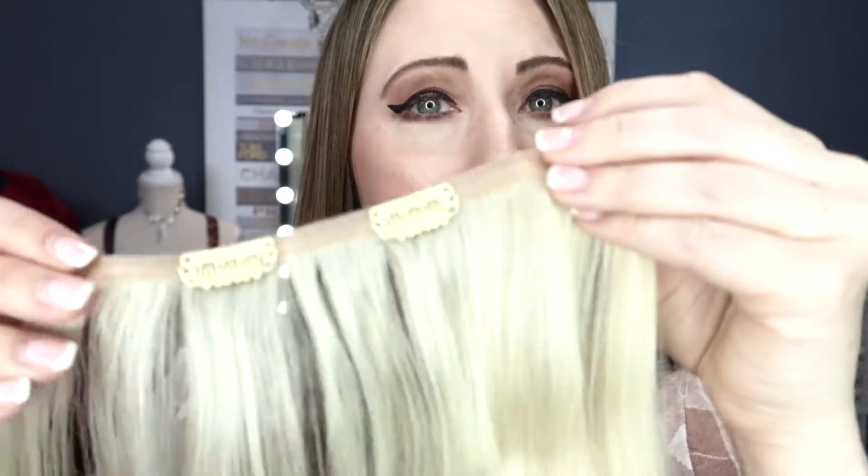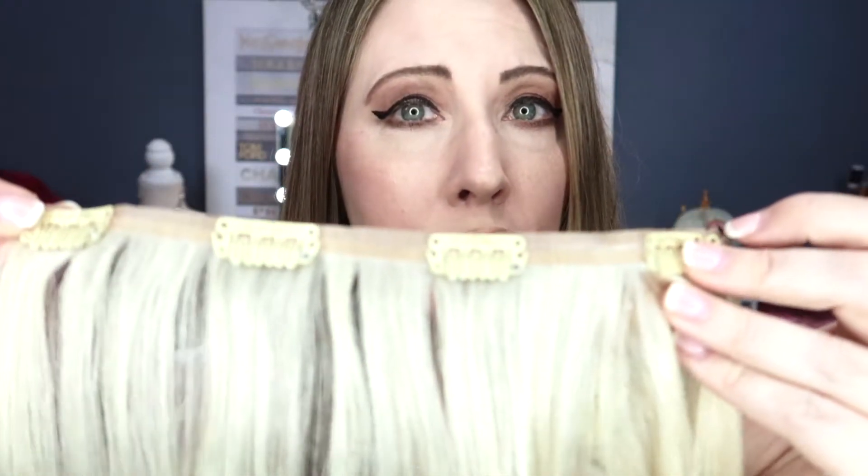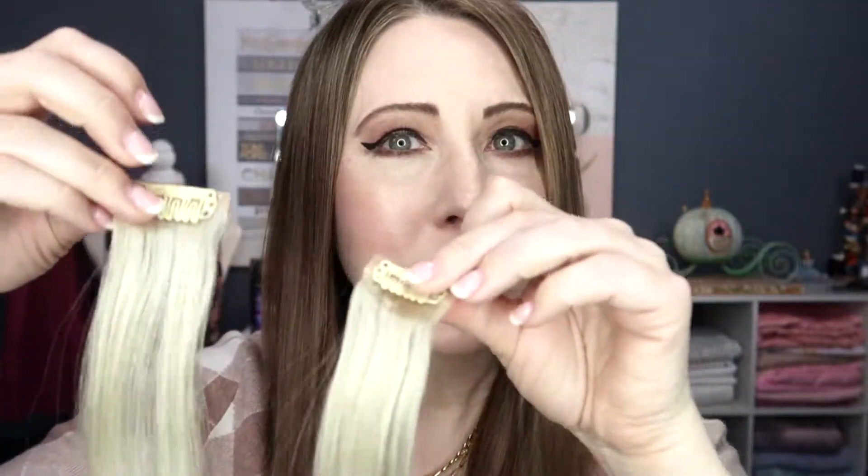I am definitely a fan of clip-ins, so let's test these out. The kit comes with two four-clip hair extensions, two three-clip extensions, two double-clip extensions, and two single-clip wefts. I brushed everything out with an intense brush and saw just a couple of little hairs — nothing crazy. So now let's put them in and test out some creative ideas.